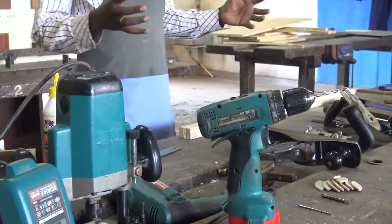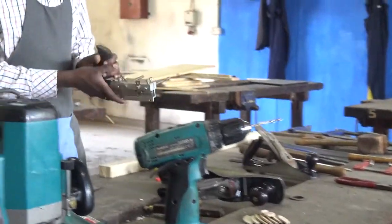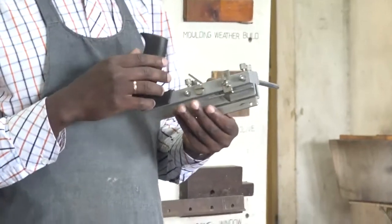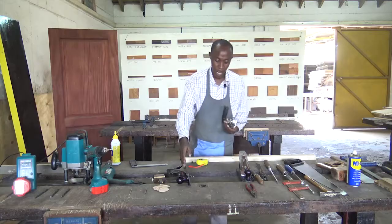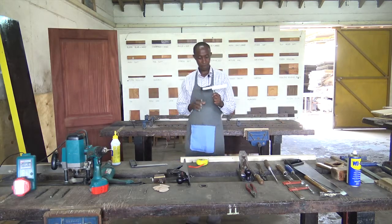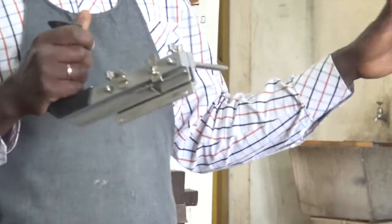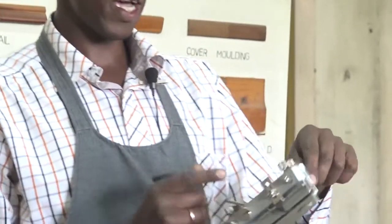Now, we have another tool that I want us to discuss. We had discussed about the plane, the jack plane, and the smoothing plane. Here we have another kind of plane that we classify as a special purpose plane — special purpose in the sense that it is not for general planning. This plane is known as a plow plane, and we use it to make grooves.